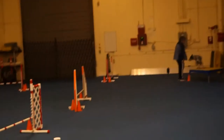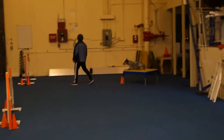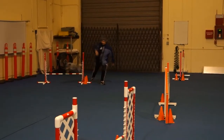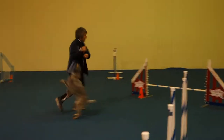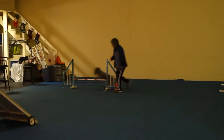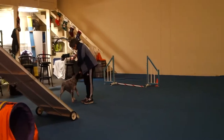The first jump's hard for everybody, but I just keep an eye on him and show him the jump. Nice. Nice. Good job, my bro. Good job. Good boy.